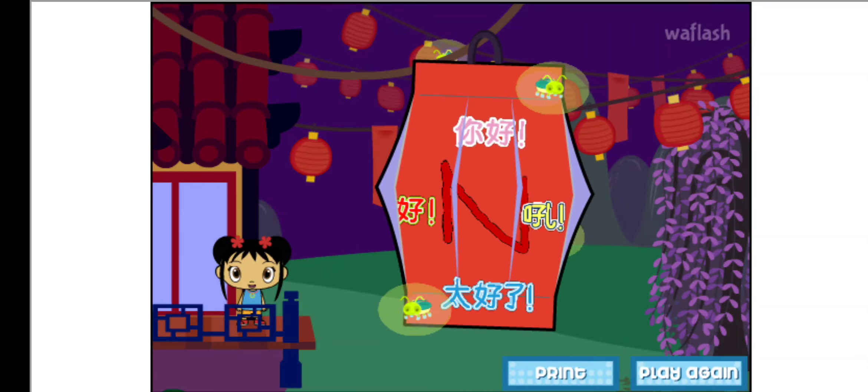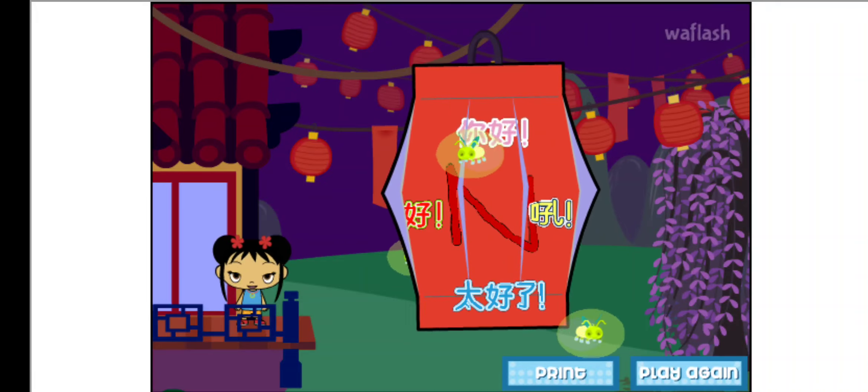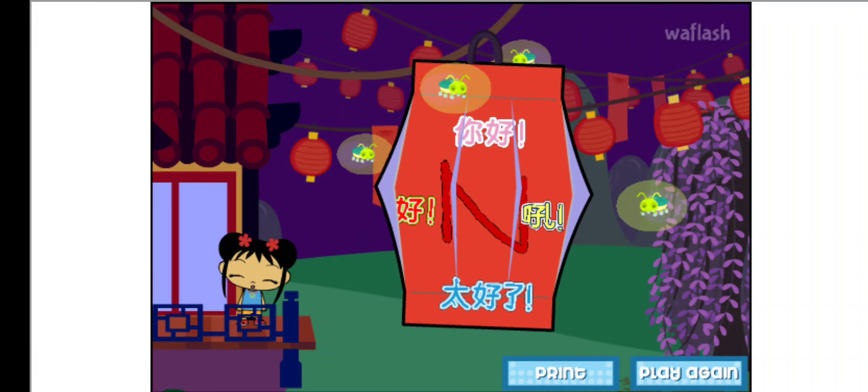Click on print to print out your lantern! Then ask an adult to cut it and fold it! Hang it in your room, or give it to a friend!